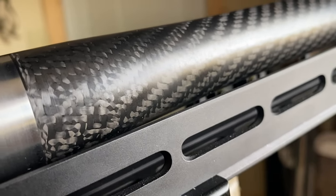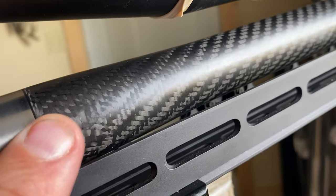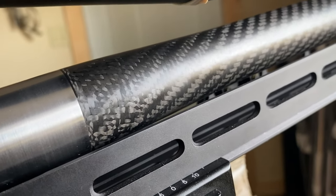Hey guys, Rick's here. I am going to rattle can this beautiful carbon fiber rifle barrel from Helix 6.